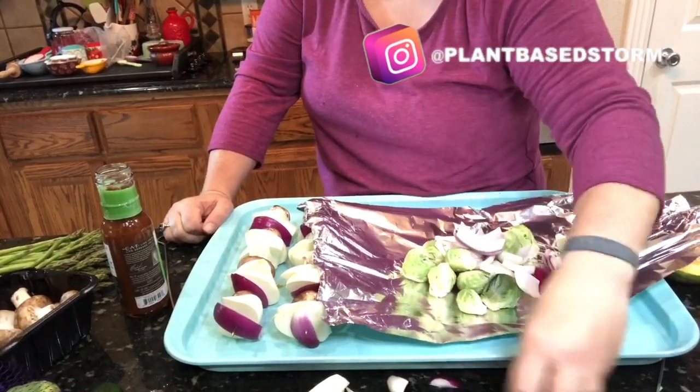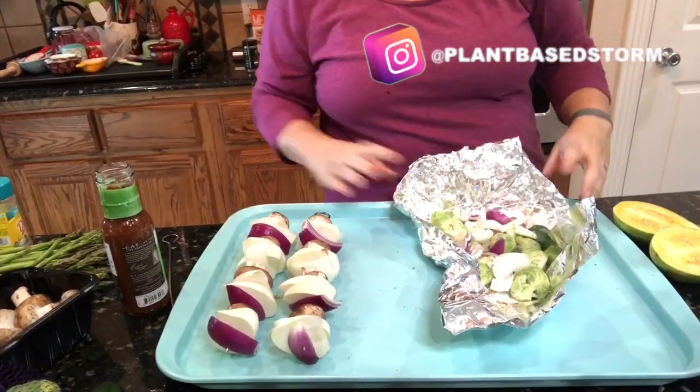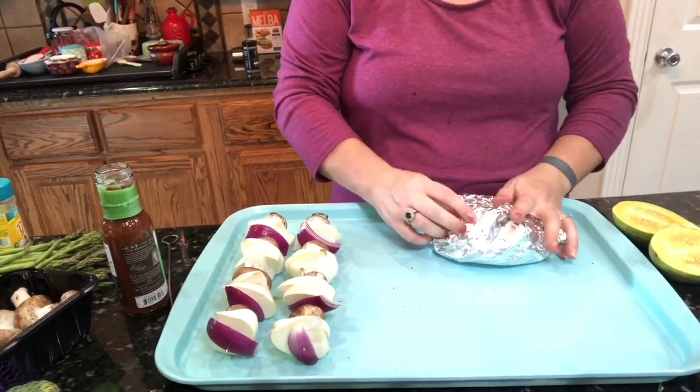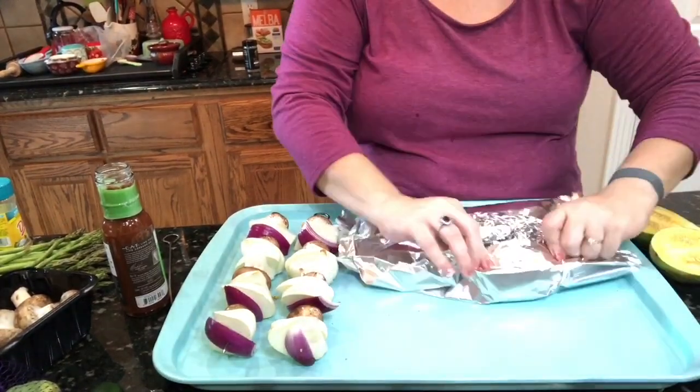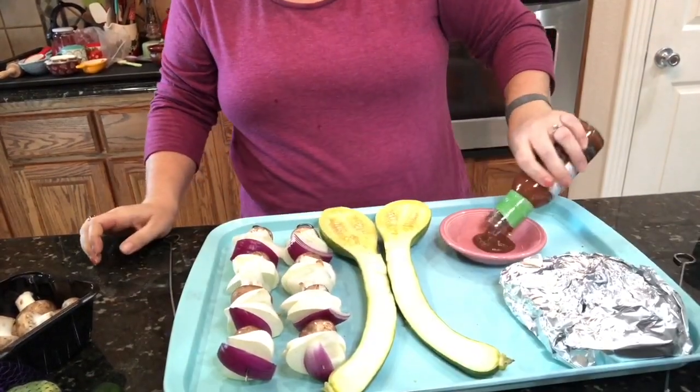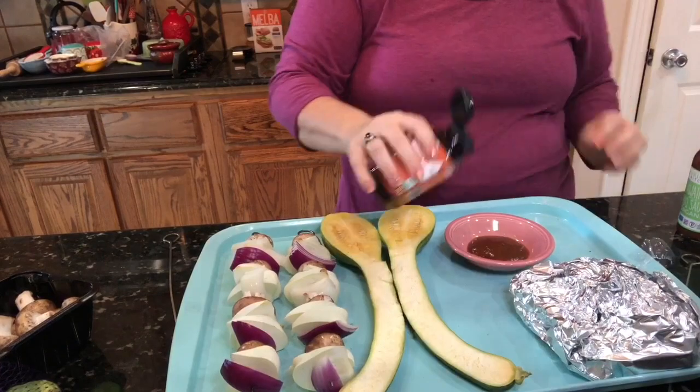I'm throwing in some fresh brussels sprouts and sprinkling with some Mrs. Dash ranch seasoning — it's the no-sodium version. Then I'm wrapping this up double so that it's easy to maneuver on the grill.